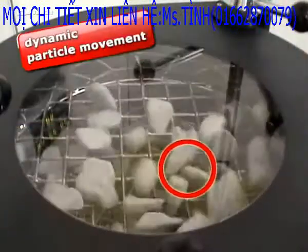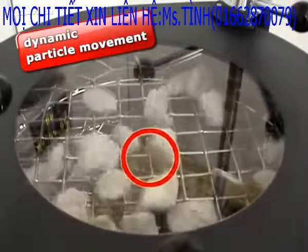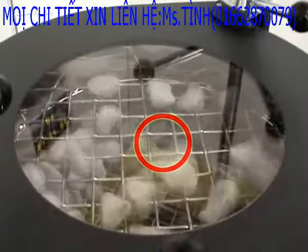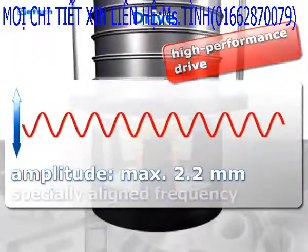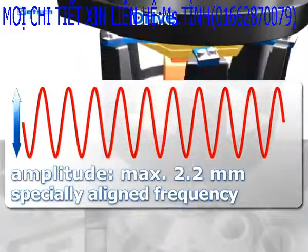The high-performance drive ensures that even heavyweight chunks are moved dynamically over the entire sieving surface. This is provided by the high-performance drive, which works with a maximum amplitude of 2.2 millimeters and a stabilized frequency, which ensures worldwide reproducible results.